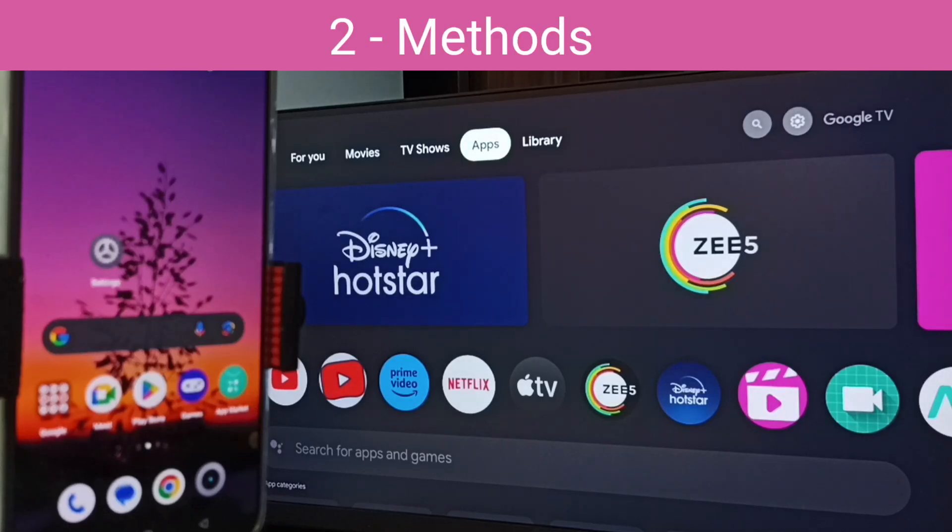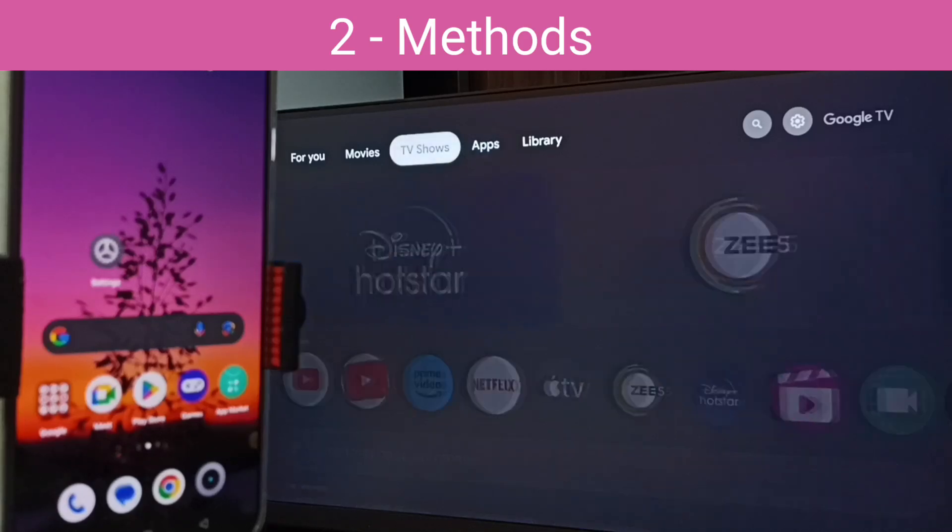Hi friends, in this video I would be showing two methods to connect this Realme phone to TV. Please don't forget to subscribe this channel, please like and share the video.